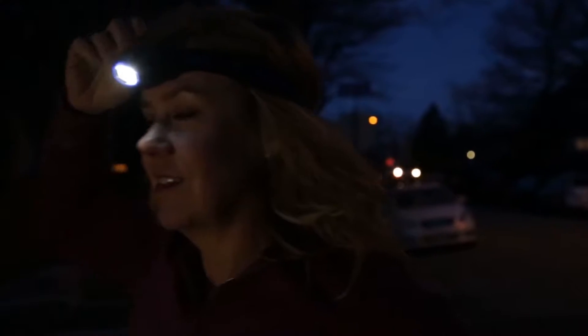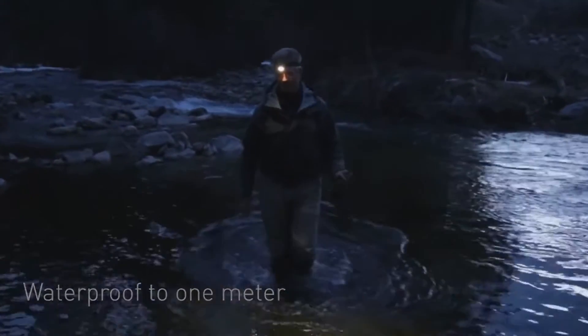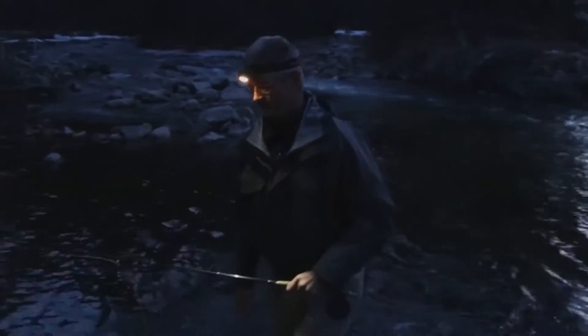When you need bright, reliable light in poor conditions or with safety in mind, the fully waterproof Innova STS headlamp offers powerful illumination.